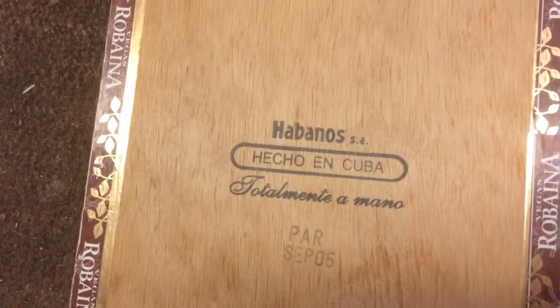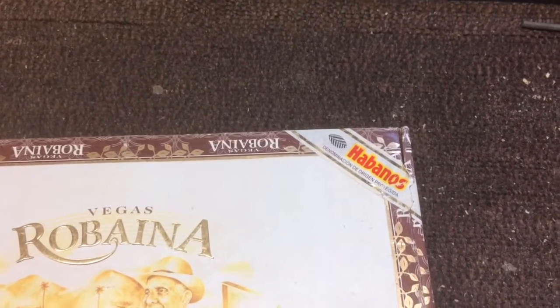So three things: this one, this one, and this one. If you've got all three of those, you have a genuine cigar box from Cuba.